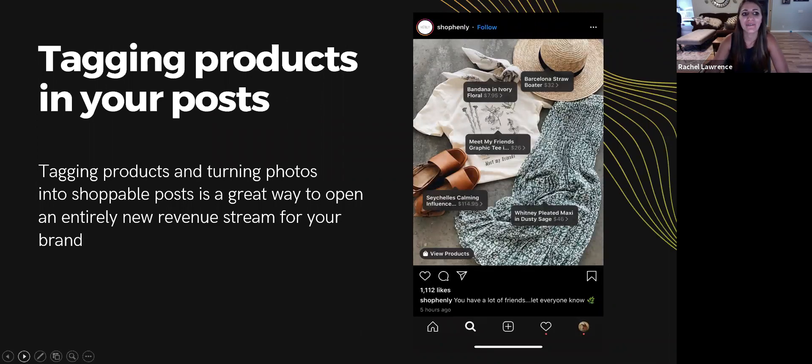Another great feature only available to business accounts is the ability to turn your feed into an online shop. This feature has gotten me into a little bit of trouble as I'm scrolling at night and see something I want — it's so easy to click a few buttons and purchase. But that also makes me a great example of why this perk on Instagram is a great revenue stream for your business.